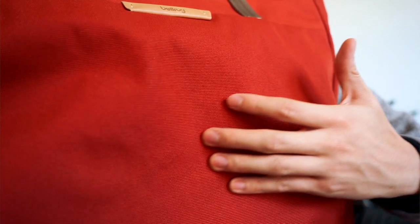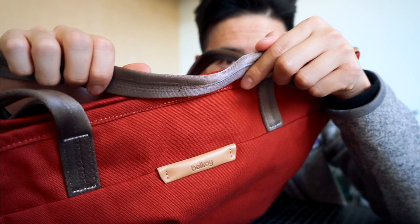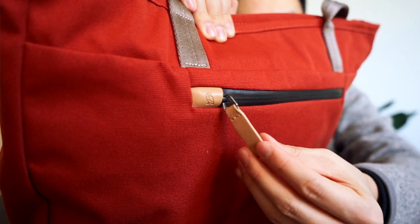Let's check it out. The exterior of the Tokyo tote features Bellroy's signature heavy-duty super durable venture weave polyester. The tote straps are made from a soft nylon webbing and the leather accents are all made from Bellroy's environmentally certified leather.